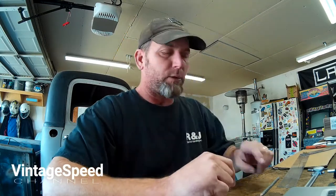Hey guys, good morning. So today what I'm working on is the P48 project, which is our 1948 Chevy 3100, and I'm finishing up some details on the Helix IFS conversion.